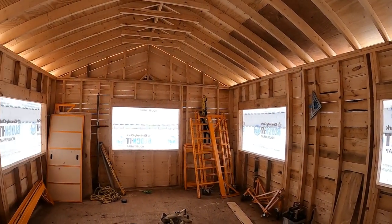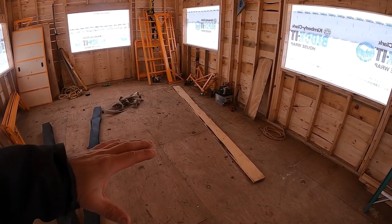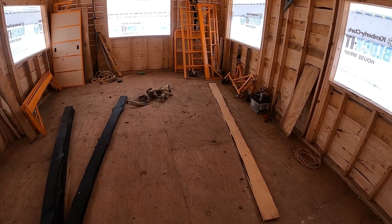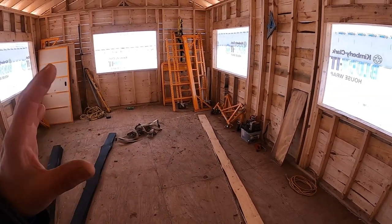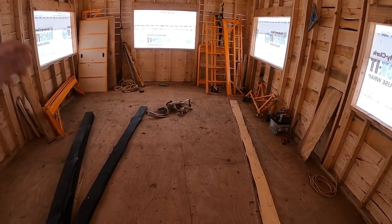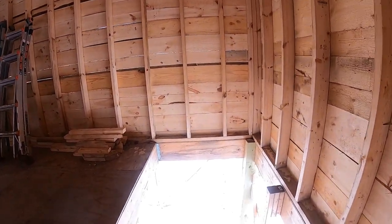Anything else I would change — this floor. We went with half-inch plywood because our intention was to go over it with boards we cut ourselves and do like a one-inch thick wood floor with a cool pattern. But because it's half-inch, it's fairly flimsy — you walk on it and it moves. If I could go back I'd just buy the three-quarter-inch plywood and use that as flooring, then just do an underlayment and put a vinyl click-together locked floor on it.